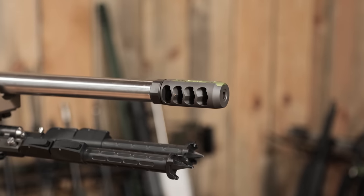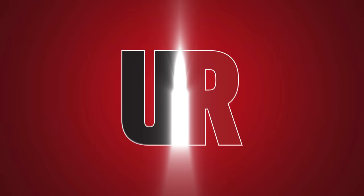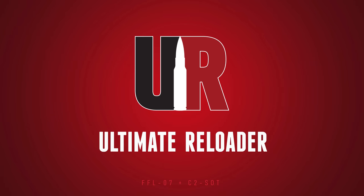In this video, we're going to take a look at the Comp Brake from Modular Driven Technologies. Gavin Gu here from UltimateReloader.com.